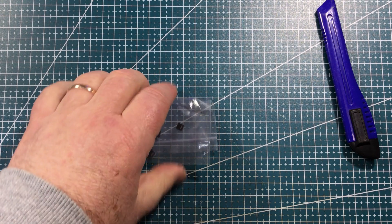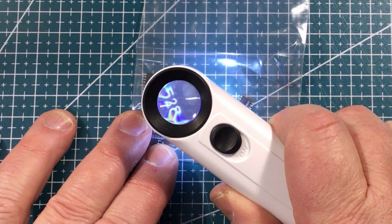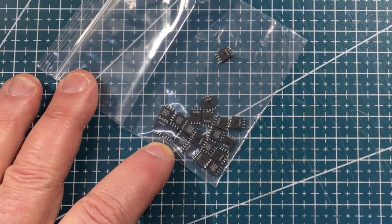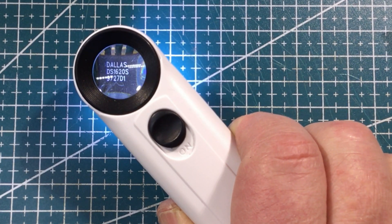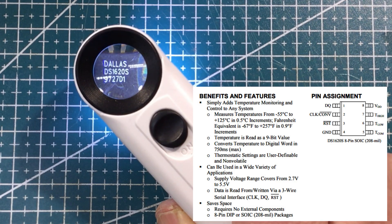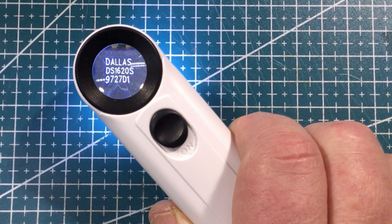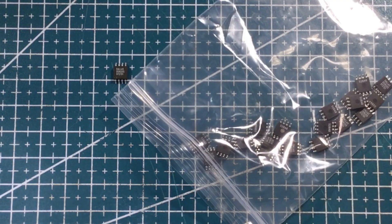We do have something in here — something in a DIP-8 package. It looks like it says 528AB. On the other side of the chip: Dallas DS1620S, followed by 9727D1. The DS1620S is a temperature chip — it just measures ambient temperature in the right configuration. I'll get that hooked up at some stage and we'll have a little bit of an explanation, and why you'd use one as opposed to the very simple LM35. But we've got a few to have a bit of an experiment with now, which is great.